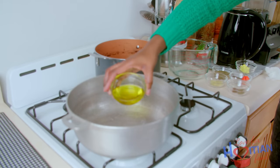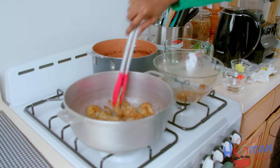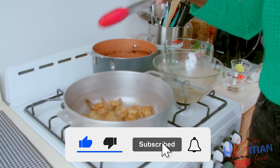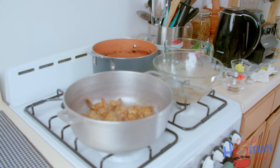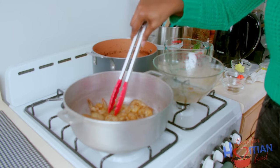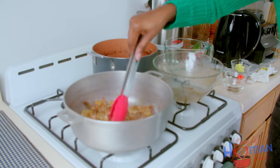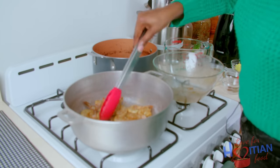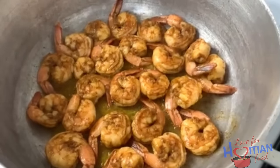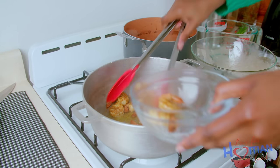On low to medium heat, I'm going to add half of my oil. I'm going to add the shrimp and cook it for about two minutes on each side. Guys, do you like this video? If you do, please give me a big thumbs up and share it with your people — it really helps the channel out. I'm going to let my shrimp fry for about two minutes, then turn it over and let it fry again for another two minutes on the other side. The shrimp is done, and I'm going to take it out because we don't want it to overcook.